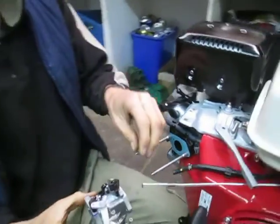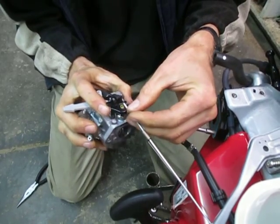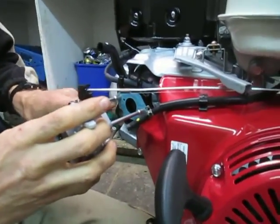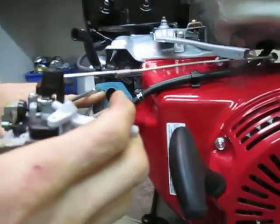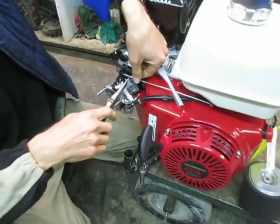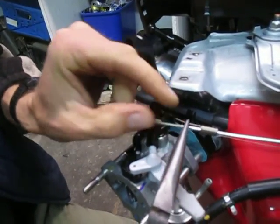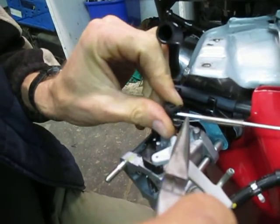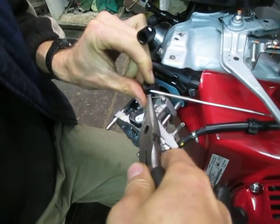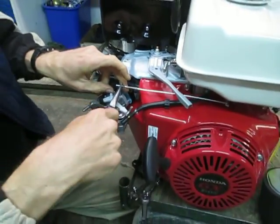Now we're ready to put this back on with our new carburetor. Get this thing slid on there. Our gasket is in place — make sure the orientation is correct; the hole should be in the upper corner. Get the anti-chatter spring hooked back up. It just goes in this little hole. The pliers have a screwed up jaw so it doesn't want to grab that spring too well, but there it is — good.